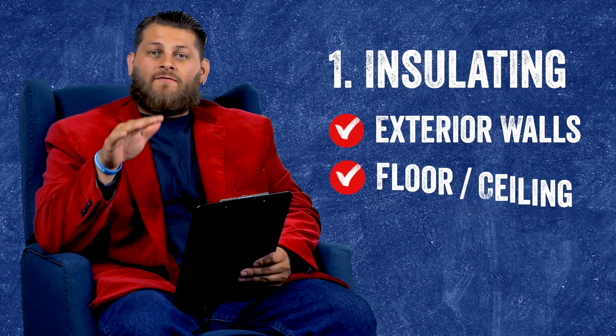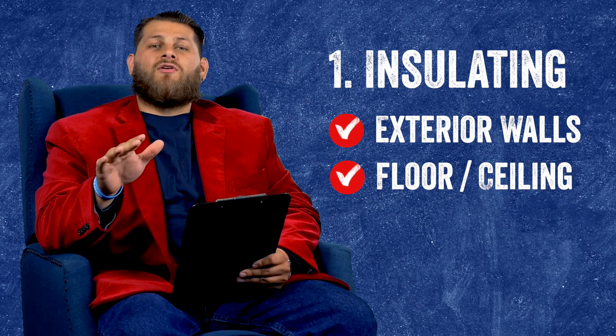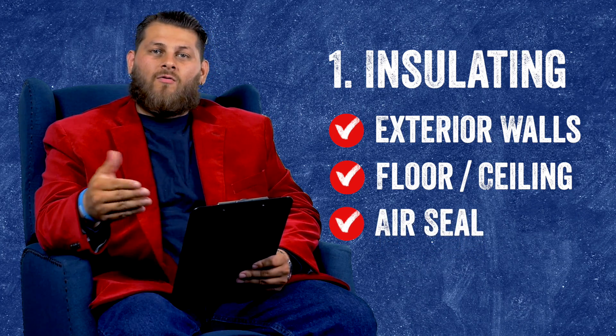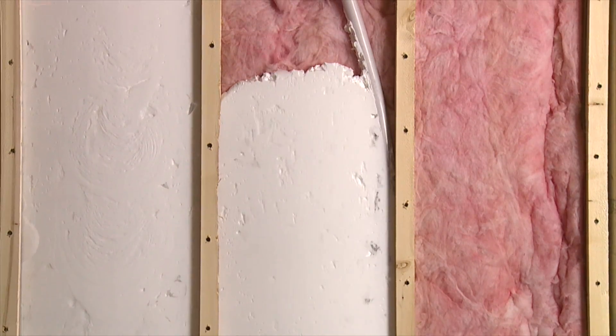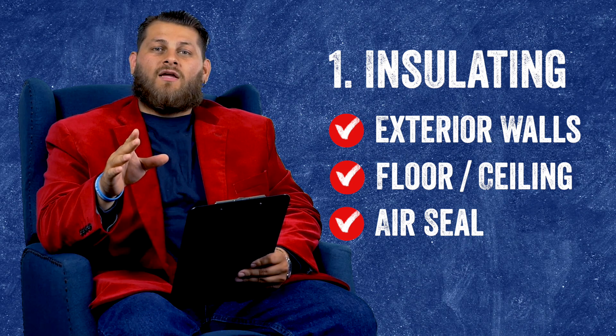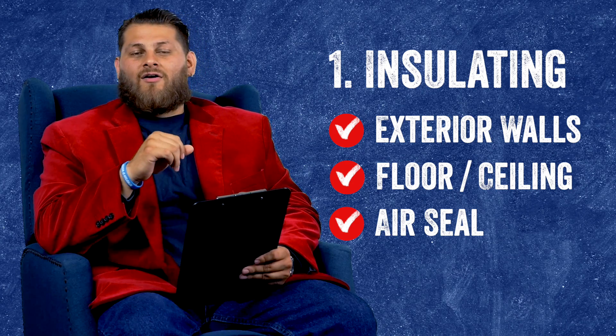You also need to address the floor. Keep in mind whatever insulation material you use should have an air seal built in, like foam, because that is going to be an area that's very vulnerable to drafts — especially from underneath and especially from the top. You want to use something like foam that can establish that building envelope on the outer layer of that room.